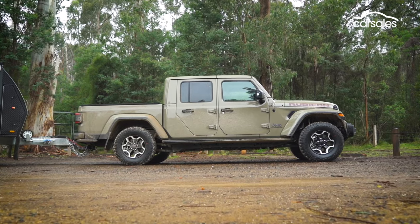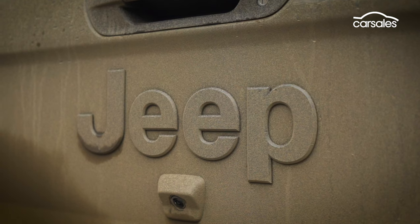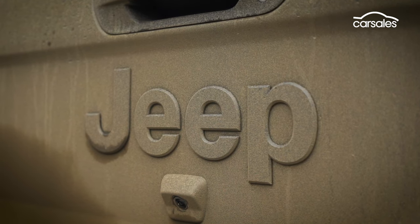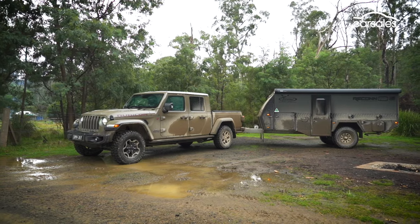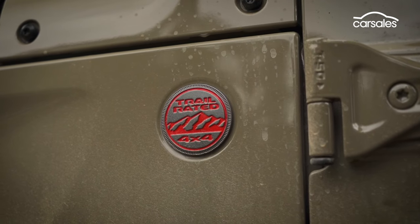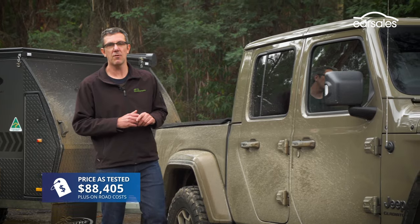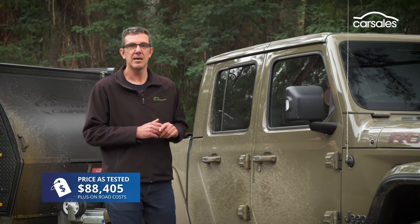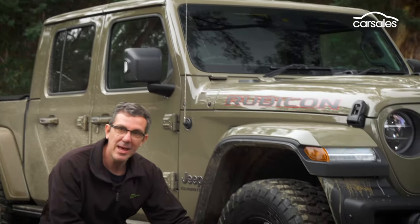Jeep's Wrangler-based dual-cab ute has arrived down under in two high-priced variants: a more comfort-focused Gladiator Overland and a rock-hopping Rubicon model, as tested here, with an even pricier limited-run launch edition also available. Our camo-coloured test vehicle is also fitted with around $12,000 of optional extras, including a body-coloured three-piece hardtop, steel front bumper, and eye-catching black alloy wheels.